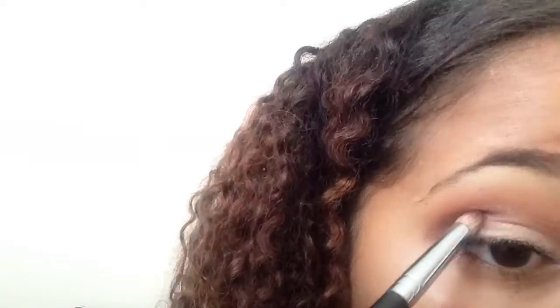Now I'm going to go in with this brown color and my definer brush, and I'm going to define my outer V as well as my crease. Now that I'm done with that, I'm going to go in with my blending brush and blend everything together so that everything looks seamless and there are no lines of demarcation.